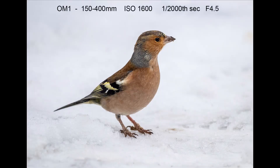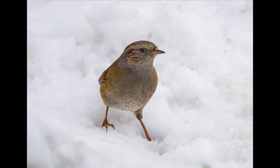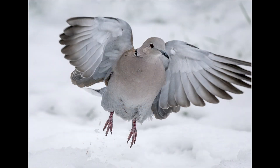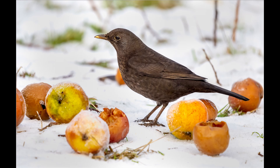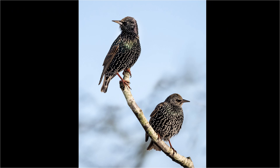I put some sunflower hearts on the ground, which brought in small birds like chaffinch and dunnock, as well as larger birds like male pheasant and collared dove. Even using the 150mm end of the 150-400 the collared dove was too close as it flew away and I clipped the top of the wing. A jay came down to the bird paste I had hidden amongst the scattered apples on the ground. The apples on the ground also brought in the blackbirds. I had positioned the table with apples next to a small apple tree, and often birds would land on it before coming down onto the table.